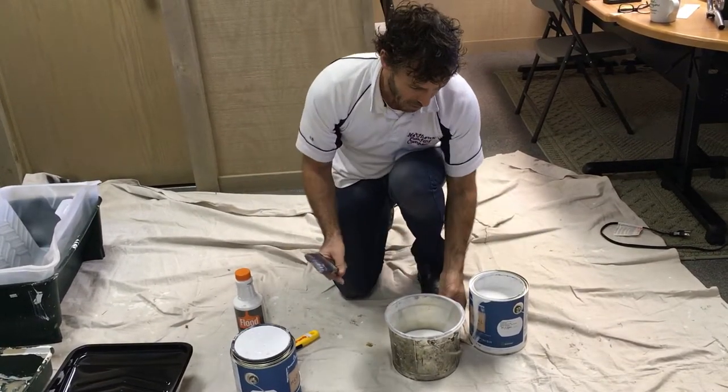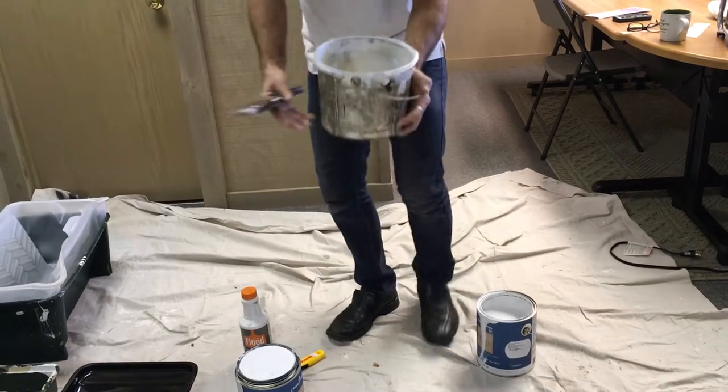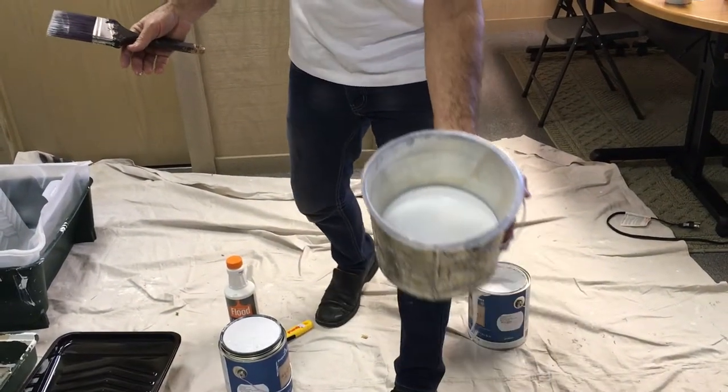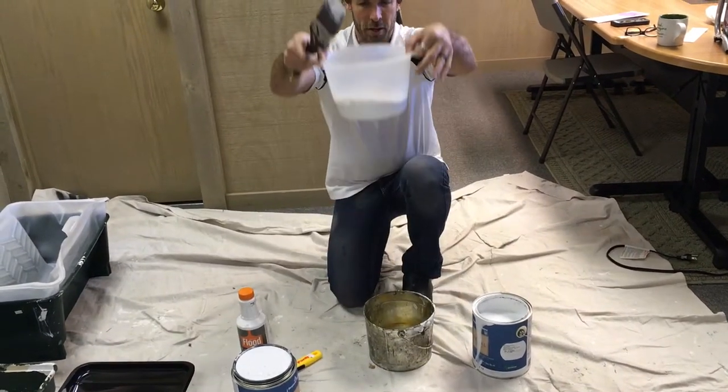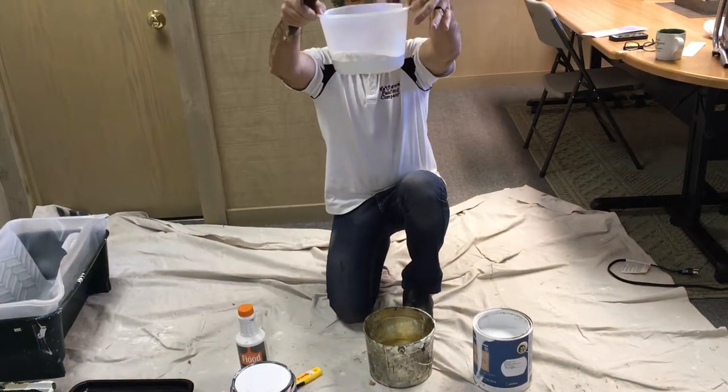If you can see the amount of paint I have in there, that is about as full as we go. You might be able to see it a little better like this — we do not work out of a full bucket.